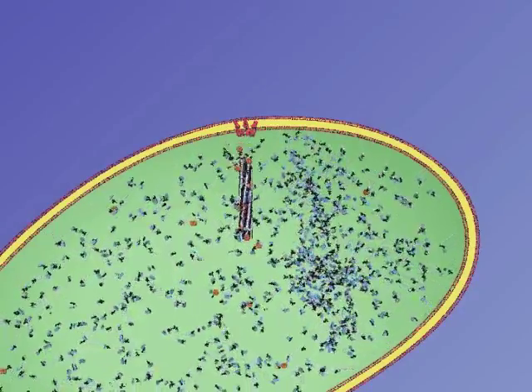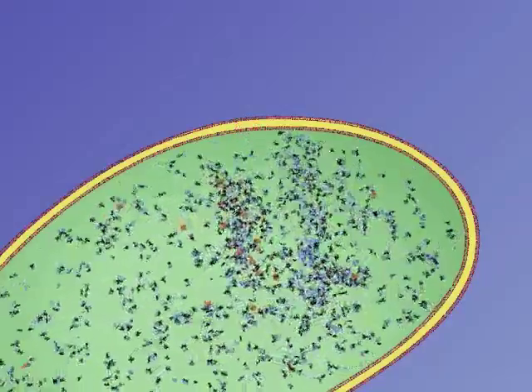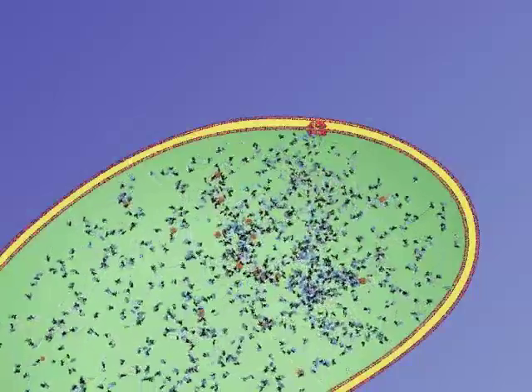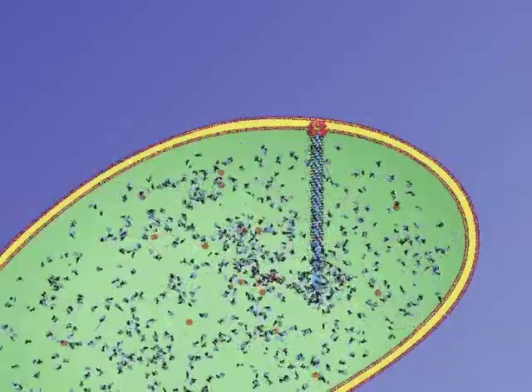Here you can see a central slice through a contracted sheath. After firing, the sheath is disassembled by a AAA ATPase, shown here in orange. A new base plate, inner tube and sheath then assemble so the cell is ready to fire again.